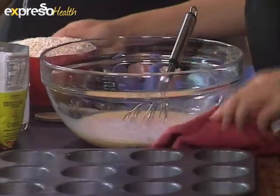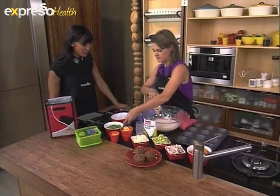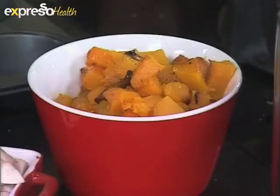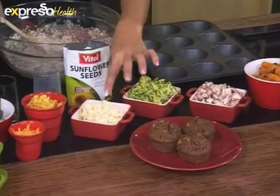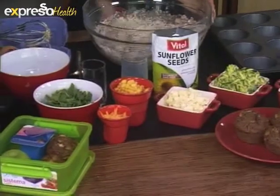What we're going to do here is incorporate the veggies into this mix. You can have a whole variety of vegetables — anything from the butternut that's well-loved to mushrooms, grated courgettes or baby marrow. We've also got some feta and corn and spinach and cheese.